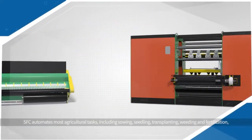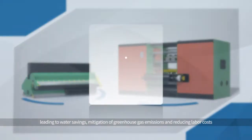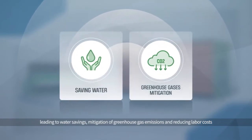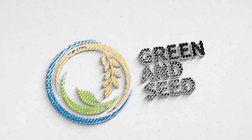SFC automates most agricultural tasks, including sowing, seedling, transplanting, weeding, and fertilization, leading to water savings, mitigation of greenhouse gas emissions, and reducing labor costs. Green and Seed are creating a new future for agriculture.